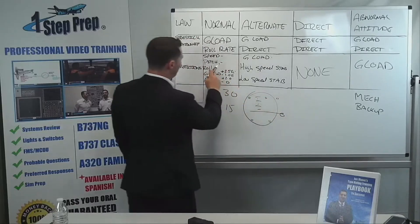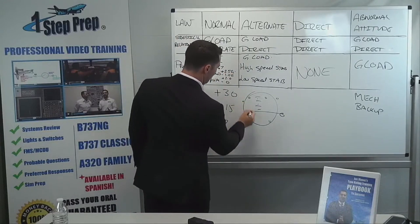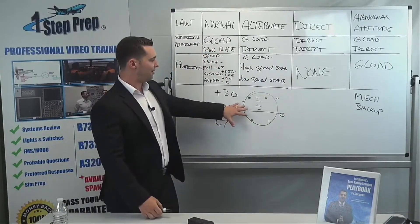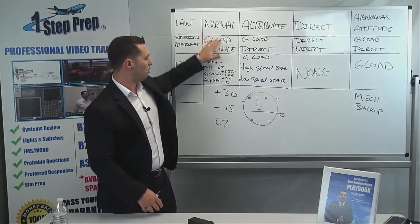In the roll axis, we also have the 67 degree roll. I'll just add that down here — 67 degree roll — and we have the green equal sign there. Where you see green equal signs on the attitude indicator is basically an indication as to where that protection happens to lie. So plus 30, minus 15, 67 left and right, and this is, again, in normal law.